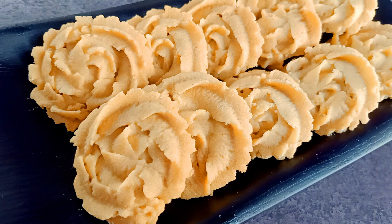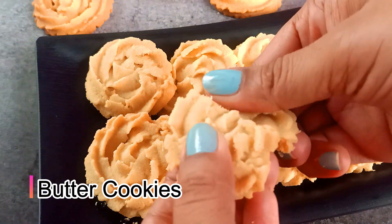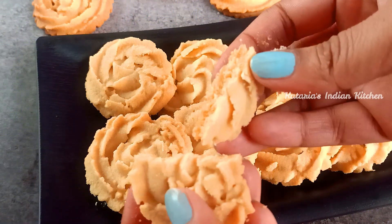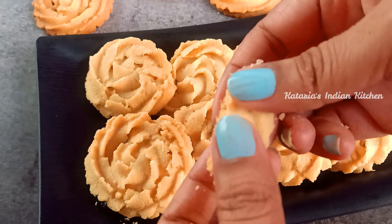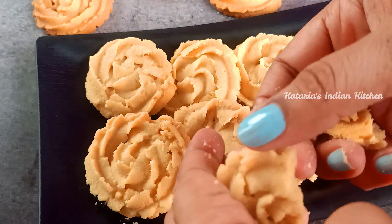Today I am going to make butter cookies for you. We will make butter cookies in my oven.